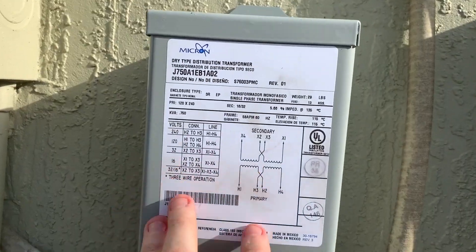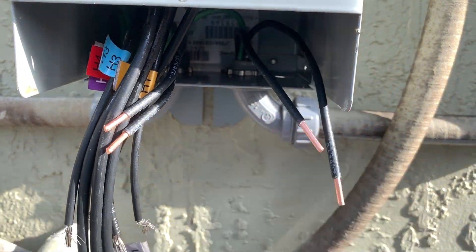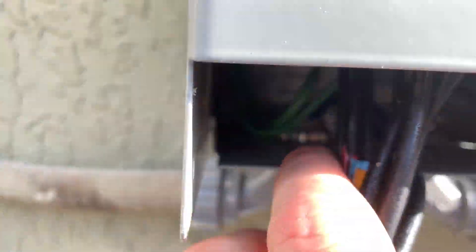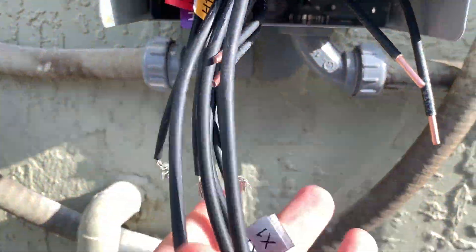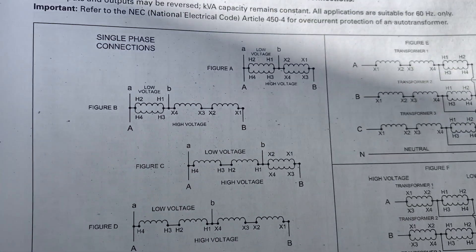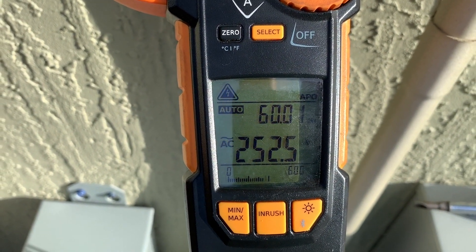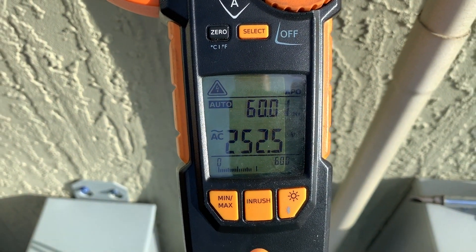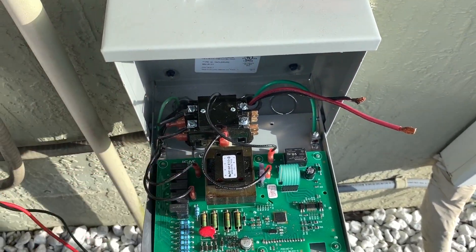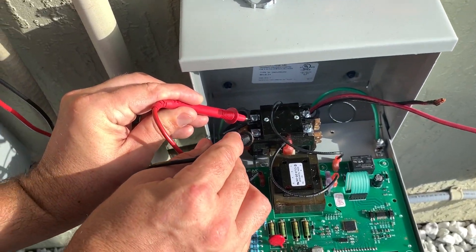Now we've got our low voltage secondary going out to our ICM 493 and our high voltage primary coming in. We need to wire this all up according to Figure C — input side. We can actually drop down a little bit. We're right on the edge of unacceptable at this point. Let's see what we've got coming into the ICM 493 out of our buck and boost transformer in buck mode, wired up to buck.